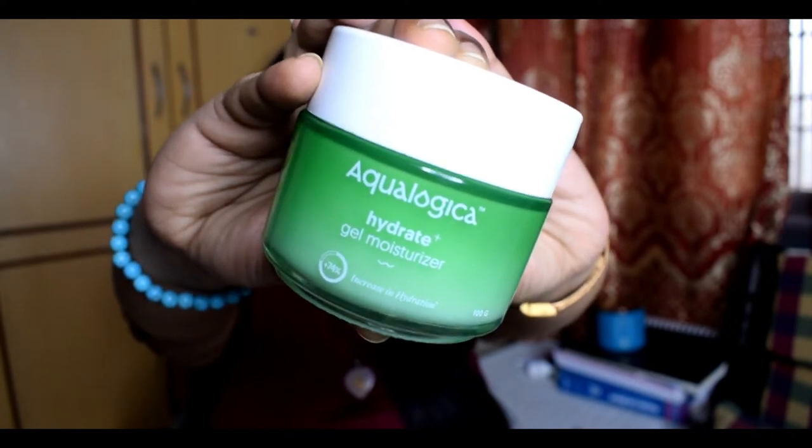Now that the toner is absorbed into my skin, the next step — step three — is moisturizing. For today's moisturizer I'm going to use Ecologica's Hydrate Plus Gel Moisturizer. The thing I don't like about this moisturizer is the fragrance. The hydration aspect is really great, but the fragrance is something I really hate in this product, which makes people with sensitive skin and a sensitive nose not want to use it. Let's give this two minutes to set into our skin.